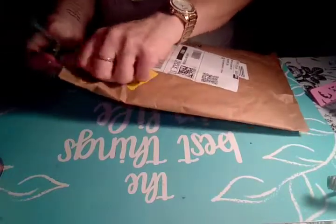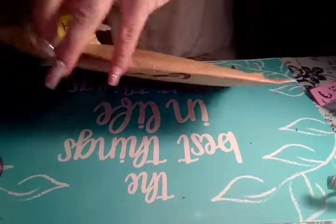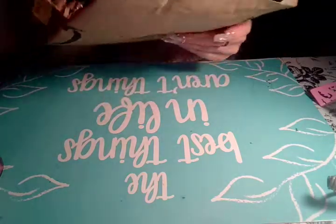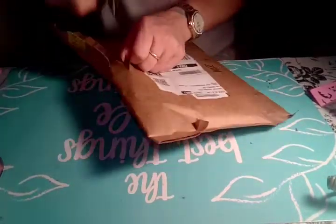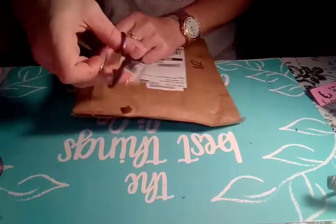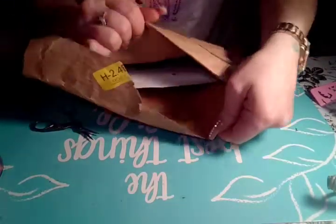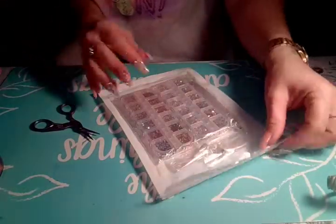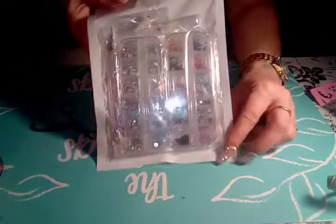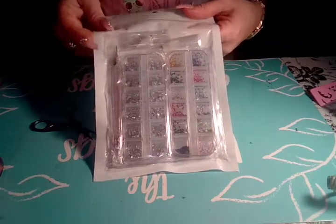I just have one package and next time I'll have some more Nail Mail. But for now, this should be a short video and I got this from Amazon. And this is what I got, and the main reason why I got it is for this rhinestone picker-upper.